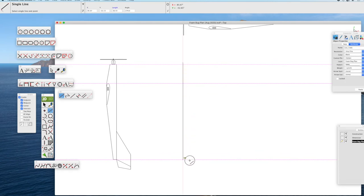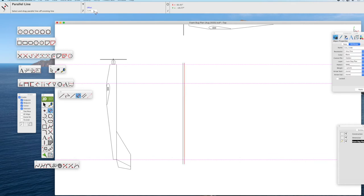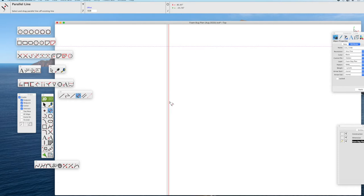The fuselage of the Foam Bug is three layers of 3/16 inch foam. So we'll draw all three of those now using the parallel line tool with the inspector bar — 3/16 of an inch is 0.19 inches. We'll draw those three layers of foam to represent the fuselage, applying the parallel line tool at 0.19 inches a second and third time.